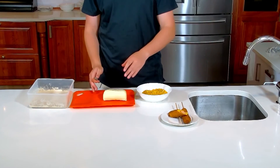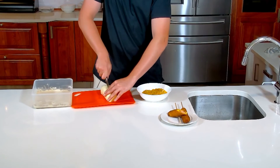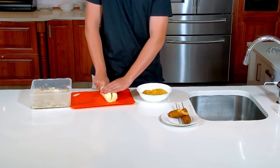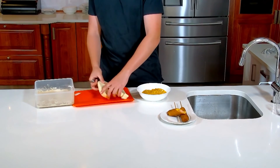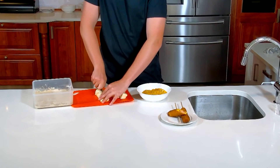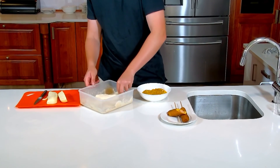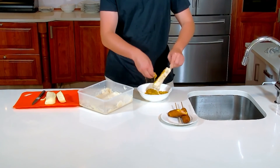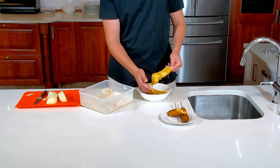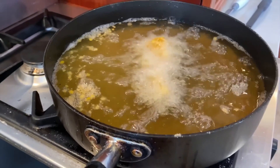Now that our American corn dog is done, I'm gonna do the Korean corn dog. Instead of using sausage for our base, we are actually gonna use some mozzarella cheese — cut them into rectangles. We're just gonna put our skewers straight through. Then we coat it in the crispy part, which is plain old corn flakes. We're just gonna sprinkle that on there, and then it goes straight into the deep fryer.